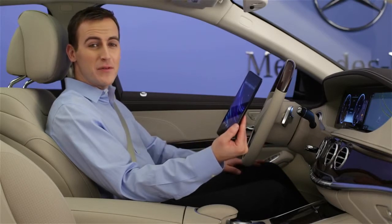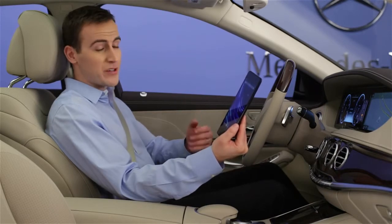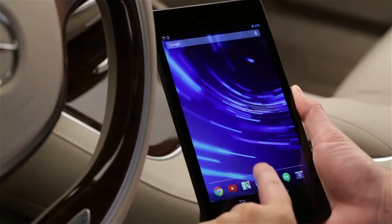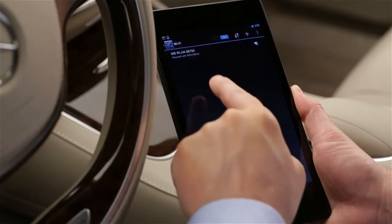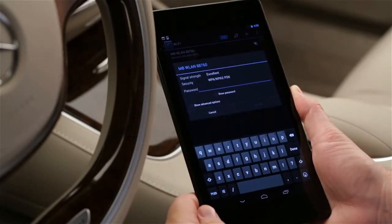To connect via a WPS pin, your wireless device must be able to generate this pin code. Many Android devices can do this from their Settings menu. Apple products do not allow this option. On your device, first look for available Wi-Fi networks. The car's network ID starts with MBWLAN, then a five-digit number. Select this network.